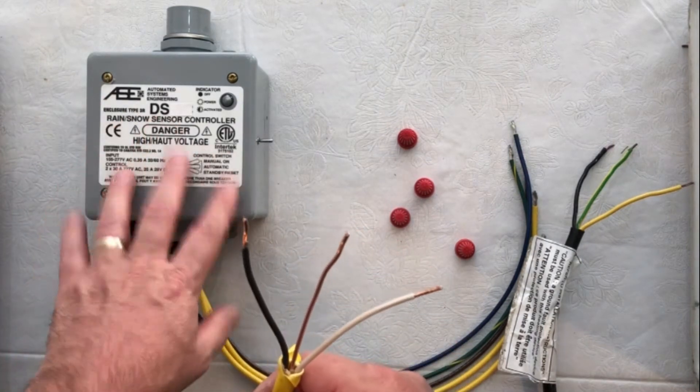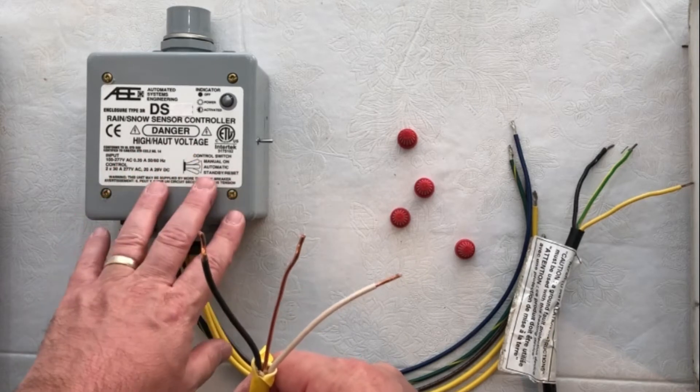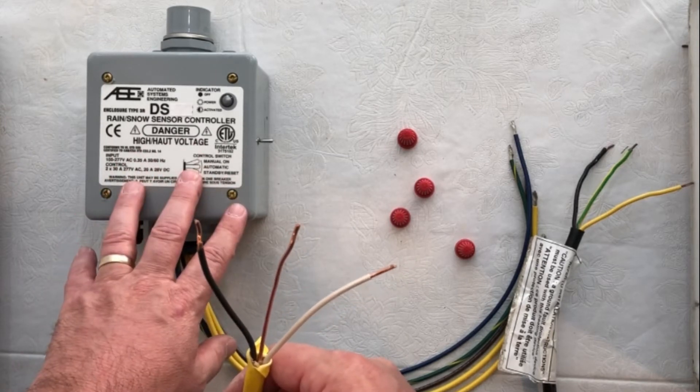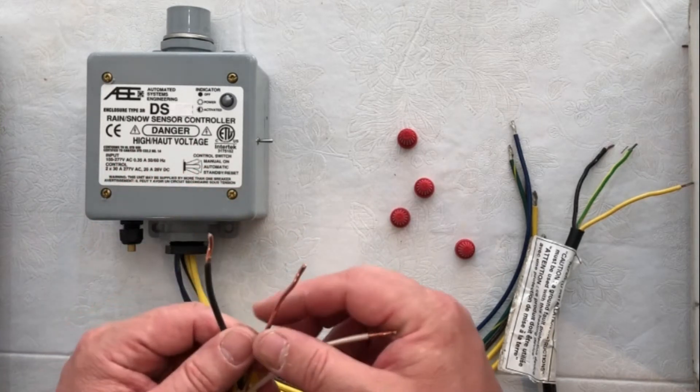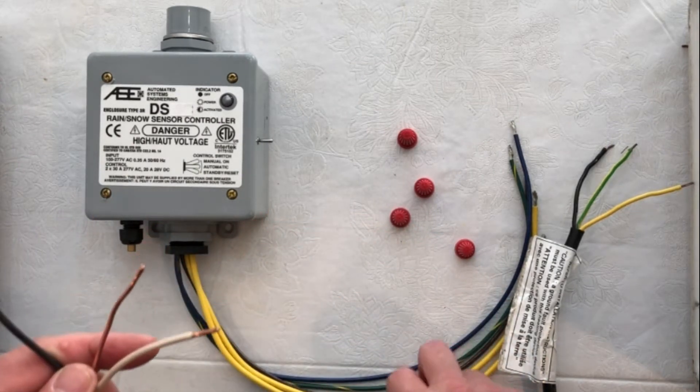The controller itself does not have ground fault protection built in. So likely local code will also require some sort of ground fault built into your circuit breaker. Please check on that as well.